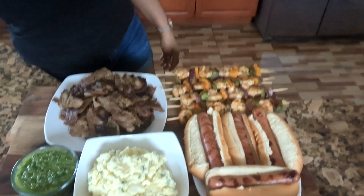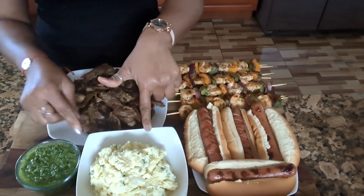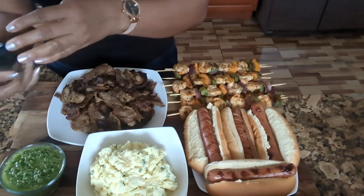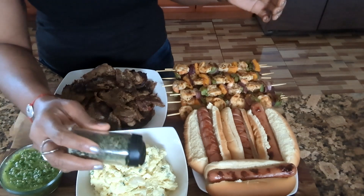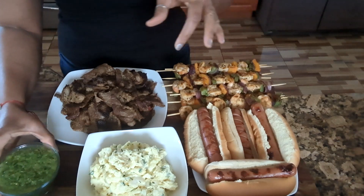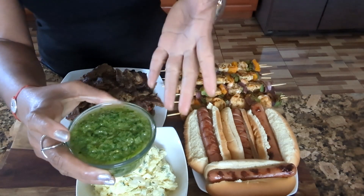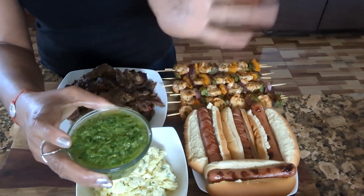Everything is done — let me show you my plates. As you can see, everything is ready: I have my potato salad, my sauce, my steaks, my shrimp, and my hot dogs. I'm going to add some chives to my potato salad. And remember, when you're doing that sauce, just use whatever parsley you have, and lime, and olive oil, and salt or Maggi — it's very good — and the jalapeño. It's very good.